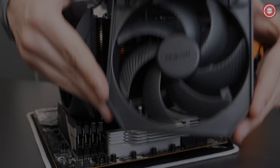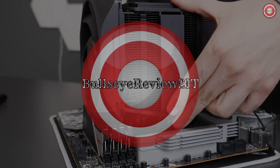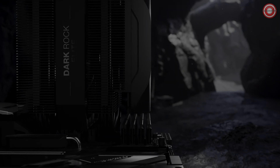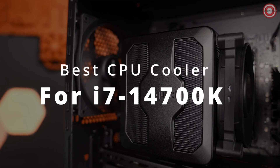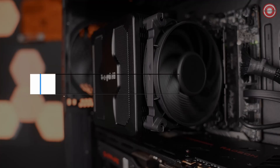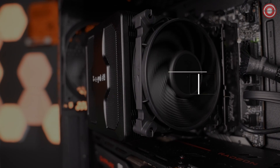Hello fellow PC enthusiasts. If you're rocking the powerful Intel Core i7-14700K CPU in your gaming rig, you know how crucial it is to keep temperatures in check. That's why today we're diving into five best CPU coolers for the i7-14700K in 2024. Stay tuned as we explore the top options to keep your system running cool and efficient.